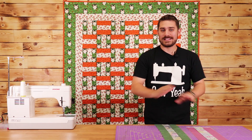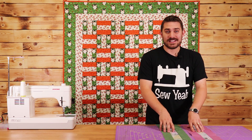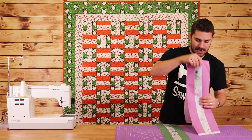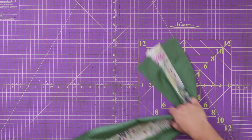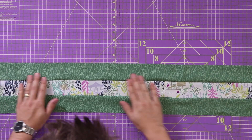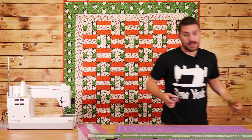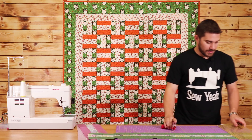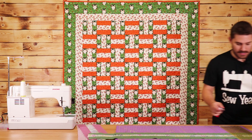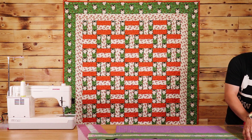Now that I have this one sewn I'm going to repeat the exact same steps to my other block. Now that we've sewn our strip sets together, our next step is to sub cut these down. I'm going to work on the green one first — lay it down on my cutting mat and make sure it's straight. Then I'll grab my rotary cutter and trim off one edge to make sure I start with a really clean, square edge.